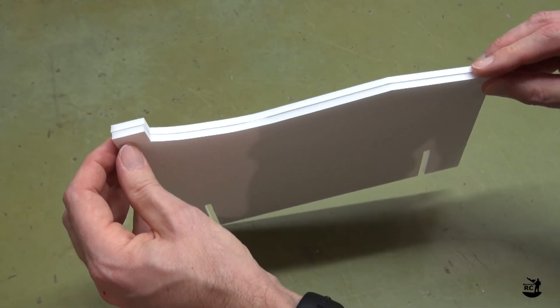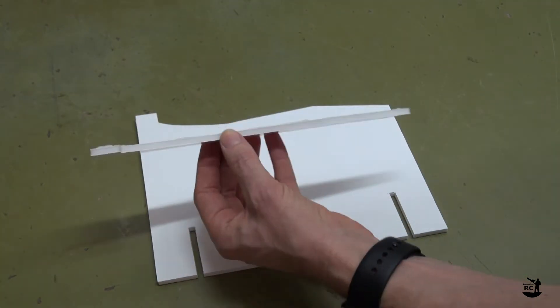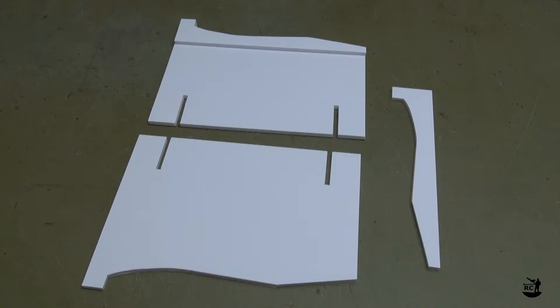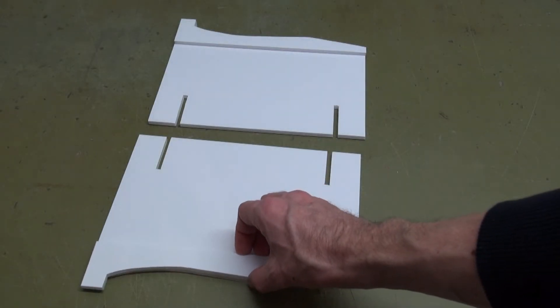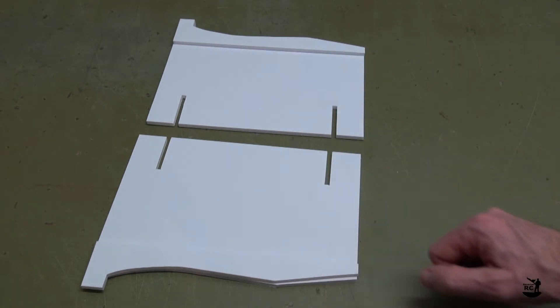First glue on the doubler on one of the side walls. Then glue the other doubler on the second side wall. Be sure to have both doublers facing to the inside of the stand.